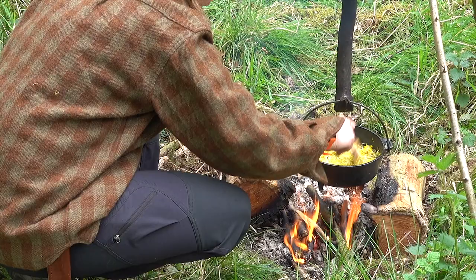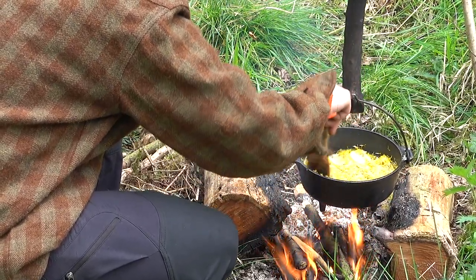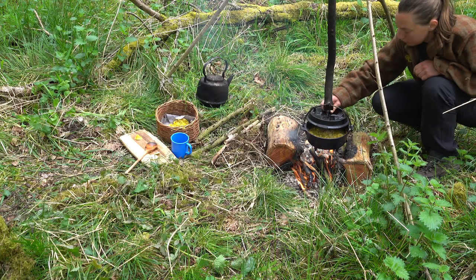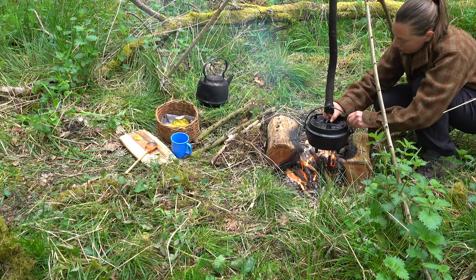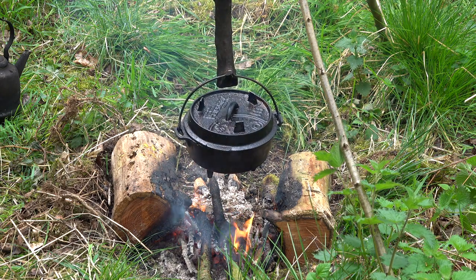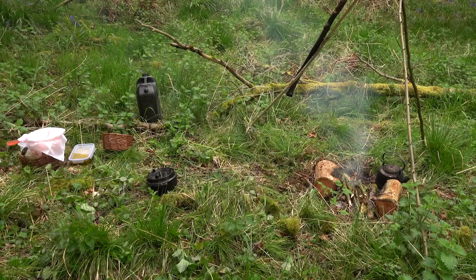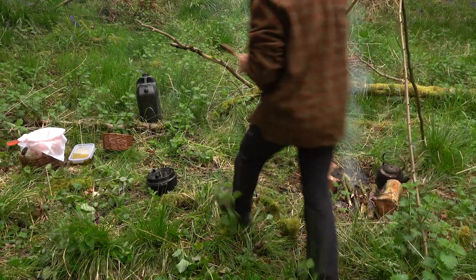It can be quite a challenge to persuade your dandelion to sink into the water. Next up, we pop a lid on it and leave it to simmer for half an hour. After it's simmered, let it cool and then leave it overnight to steep.